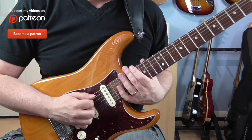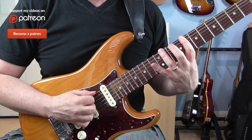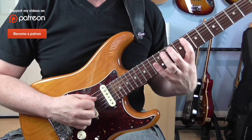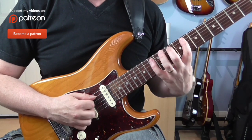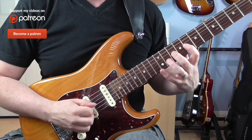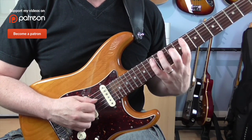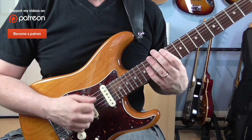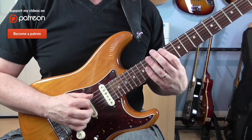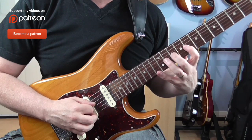So straight up the scale. The way I pick it: I start with an upstroke, then down, and then sweep down — down, up, down, down, down, up. Because when you're doing those downs and you're crossing strings you're sweeping, so you're just letting the pick drag.